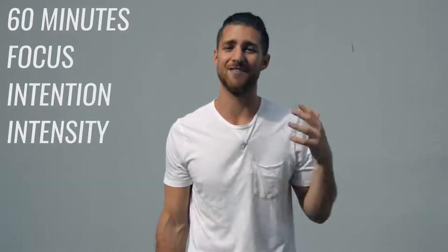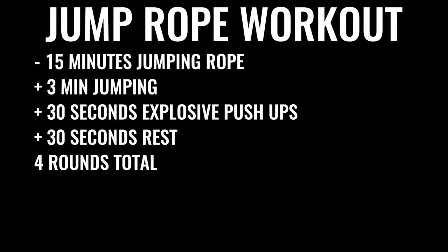Now on to option number two, which is probably what most of you want to do. Like I said earlier, you can really dedicate about 60 minutes to your boxing workout every single day — you can even take off the weekends, but at least get Monday through Friday locked in. When you go in, you can't mess around; it's all business for 60 minutes straight. You're going to start off by skipping rope for about 15 minutes: three minutes of skipping nonstop, followed by about 30 seconds of explosive push-ups, then 30 seconds of rest — four sets total of jump rope and three sets of push-ups. After the jump rope, move on to explosive weight training.